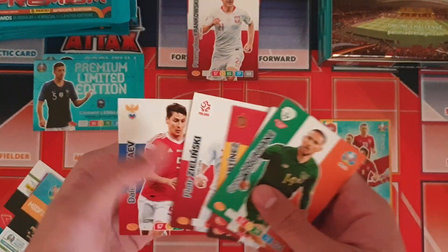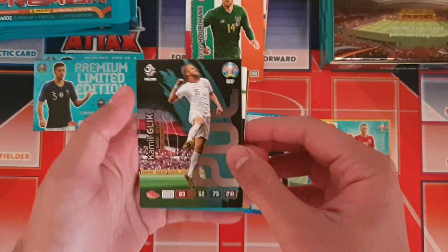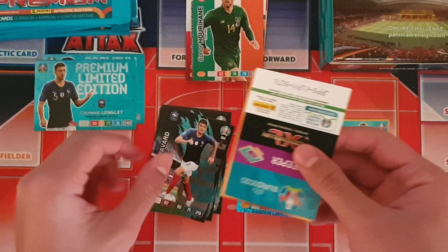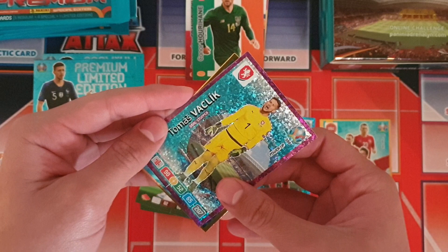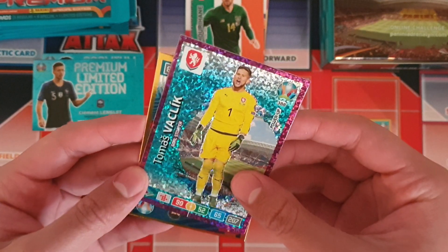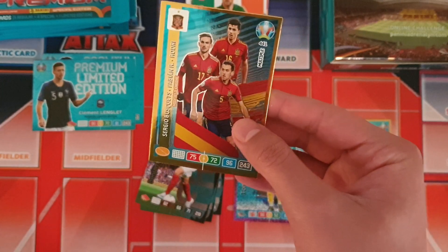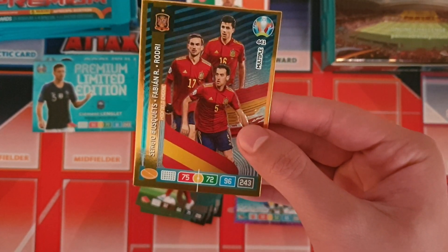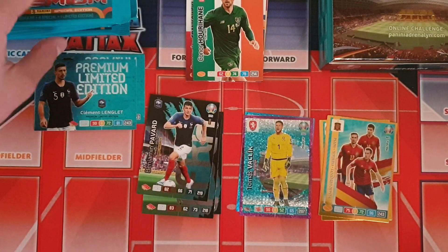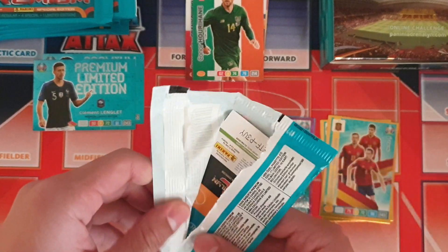We'll save the foil cards till last. First up we got Glick fans favourite card, pretty good. Pavard fans favourite again. We got Tomas Vaklík for Czech Republic — Goldstopper card, pretty decent. And we got the Spain midfield trio of Busquets, Fabián and Rodri, another pretty good card. Hopefully we can get some master cards in this opening — that's what I'm really hoping for.